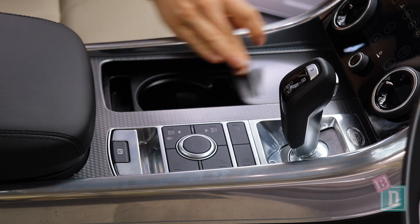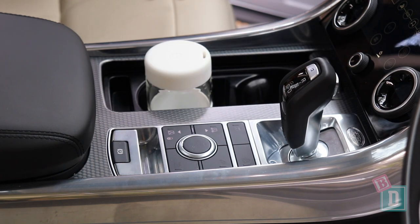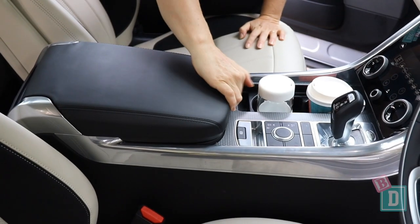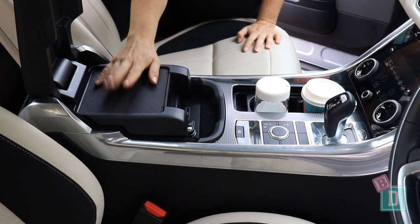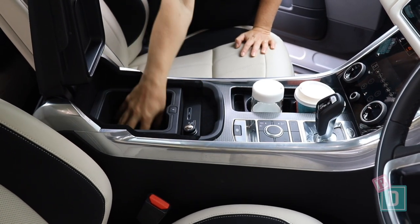In the front, storage is slightly better. There are two cup holders in the central console that will hold a reusable and a disposable coffee cup. Behind them is the central console box, which in this model is an Esky — fantastic for storing snacks while you're out on day trips.